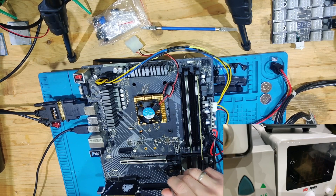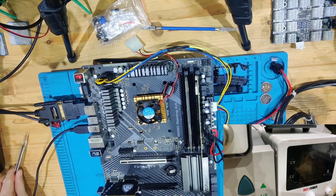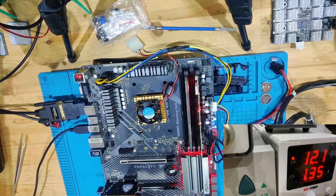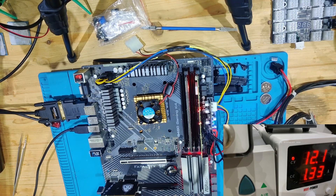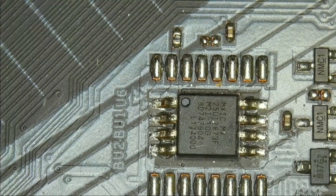We're also going to short the contacts of the battery just to be very sure. Now this should be enough. Let's turn on our power supply again and hit the power button. We're still getting no post codes and still getting about the same amperage, so I don't think anything will change unless we flash the BIOS. I'm going to try different processors to see if they actually trigger any post codes, and if not, we'll go over to flashing the chip.